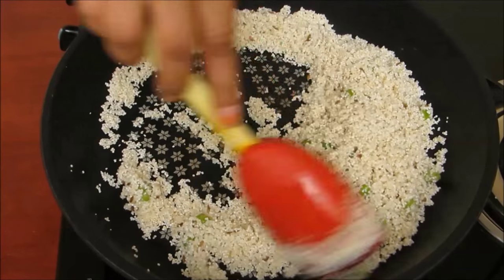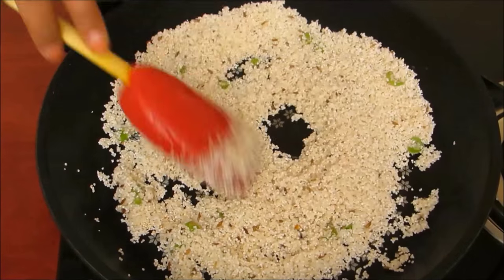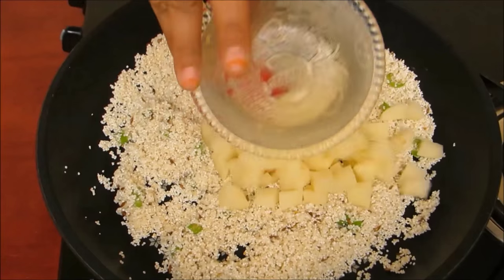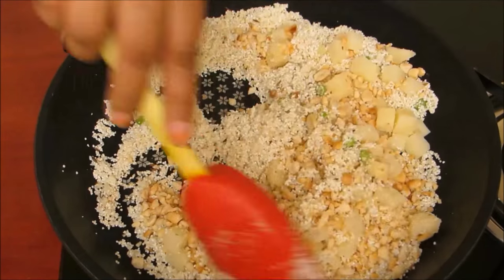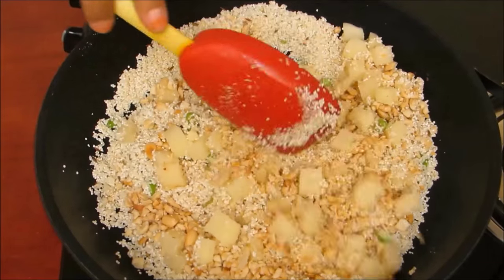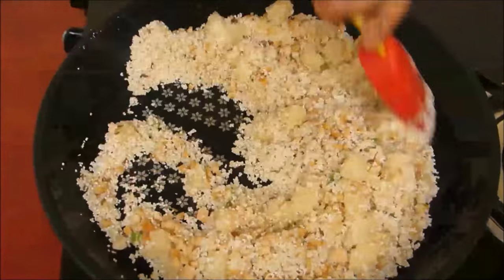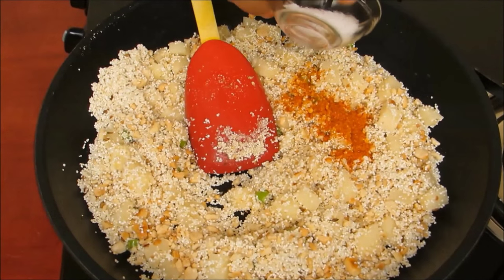After 1 minute we will observe that the colour of our Murdhan has turned to light brown. Now we will add diced potato and peanuts to it and mix it well. Now add the red chilli powder, salt and mix it well.